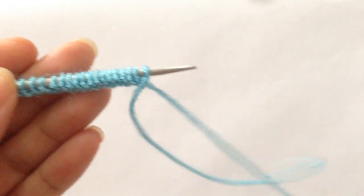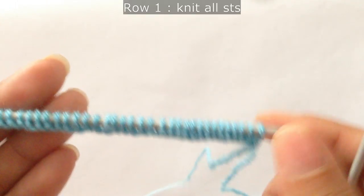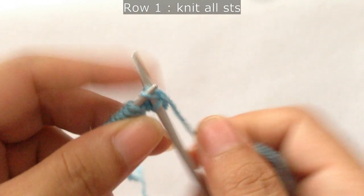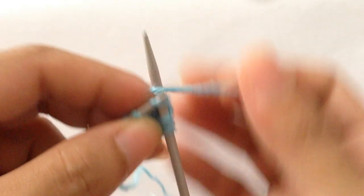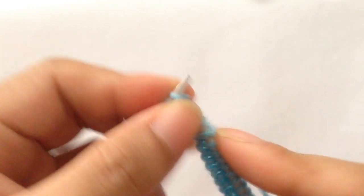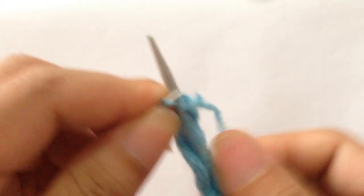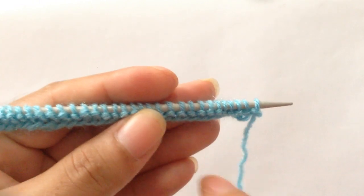So let's begin. For row 1, we're going to knit all stitches. We're going to finish this row with all knit stitches.